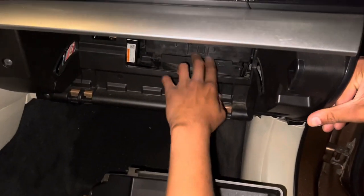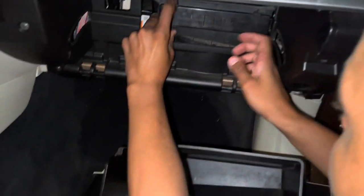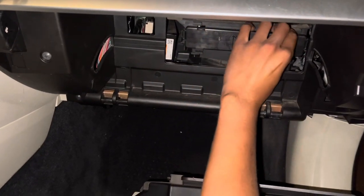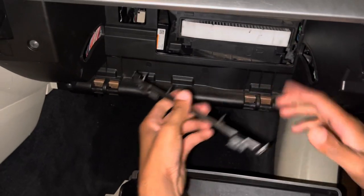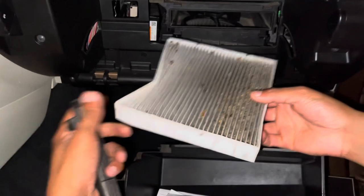Once it's out, there's a housing here — the sign says 'up.' You're going to squeeze both sides: squeeze this one and pull out, squeeze this one and pull it out. Then you can access the filter and pull it out. As you can see, this one is dirty and needs to be replaced.